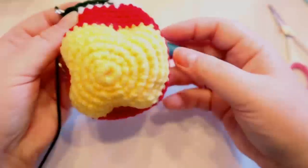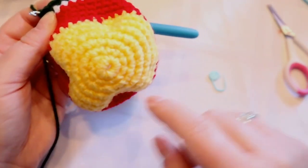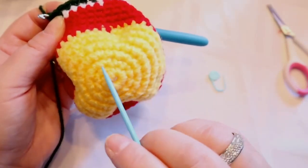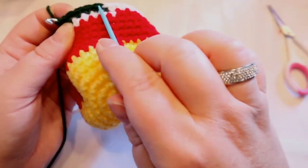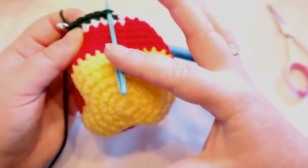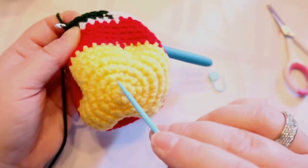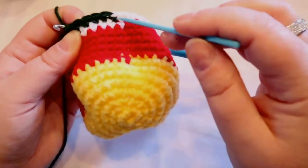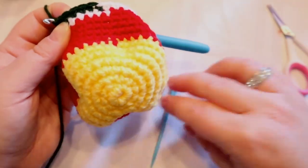If you forget to put your stitch marker back in, an easy way to figure out where you are: do you see the middle of your work where your spiral starts? That point should be just about even with where your stitch marker goes. So the start of your spiral lines up with where your stitch marker normally would be. If you forget to put your stitch marker in for your second row, you can just go by the bottom — does that make sense?